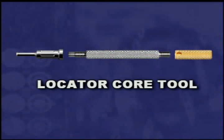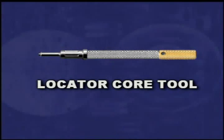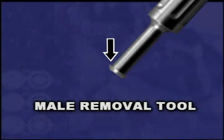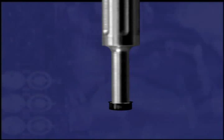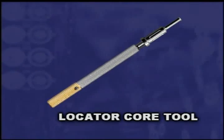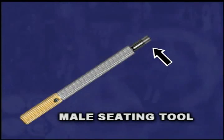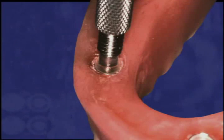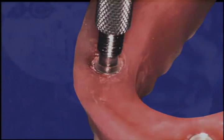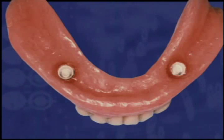The locator core tool contains three tools in one. Start with the fully assembled tool to replace the black processing males with the final nylon male. The male removal tool portion has a sharp circular edge; push it into the black plastic male and it will catch the sides and pull it straight up and out of the metal housing. Remove the male removal tool section to access the male seating tool portion. Place a nylon locator replacement male onto the end of the male seating tool and firmly push the final nylon liner into the metal denture cap. The overdenture was then ready for delivery to the patient and final adjustments.